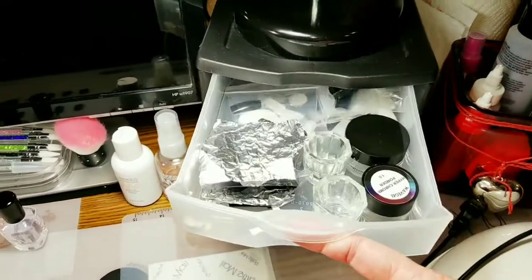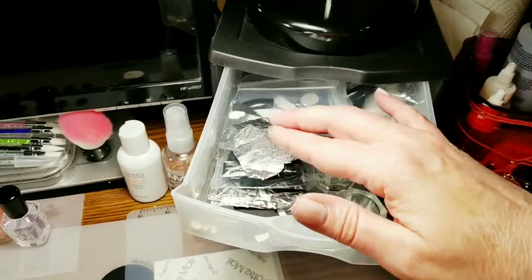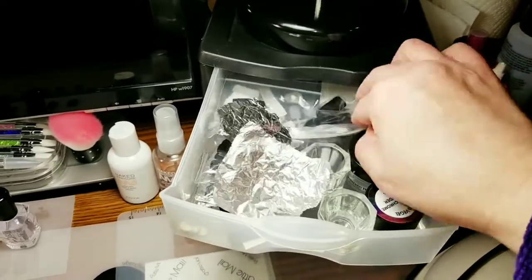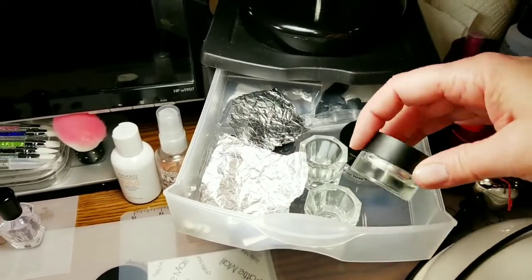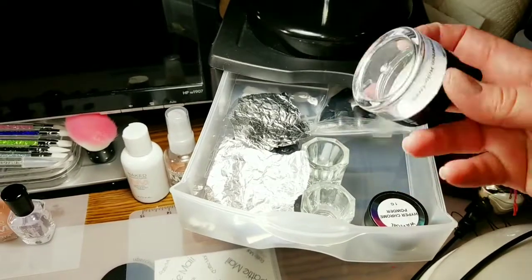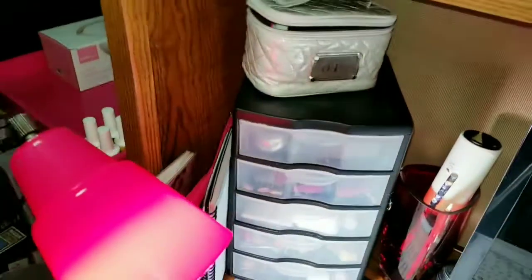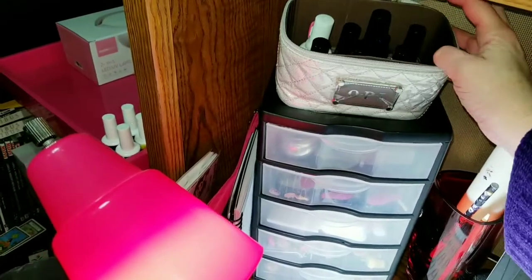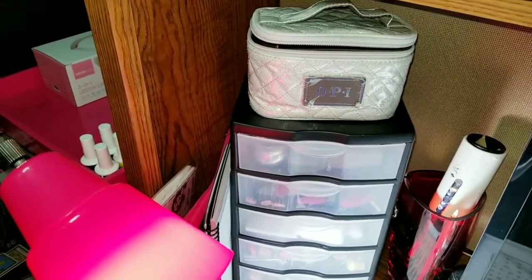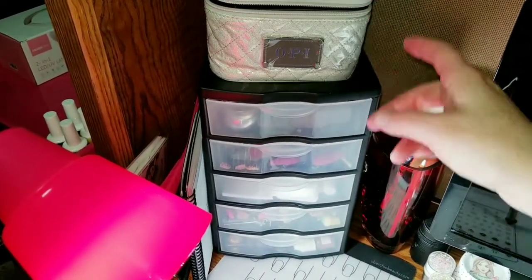Here I keep some little jars — little acetone jars or alcohol jars — some cut up tin foil, some fake nails for testing stamping on. My chrome powder needs to be put away. There's an empty labeled container — I'll have to find what goes in there. Over here is my travel OPI kit. When I go visit my mom I take along some nail polish to do her nails and my niece's nails. I obviously forgot to empty it out after my last trip, so I've got to do that.